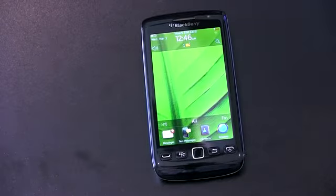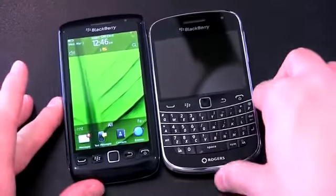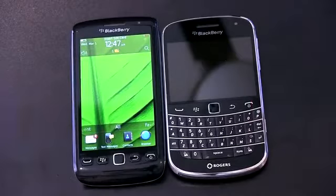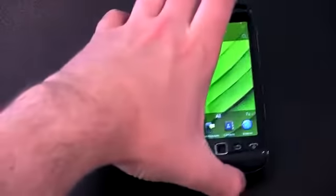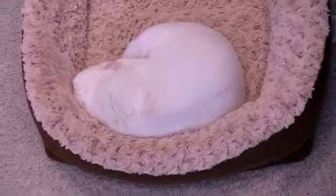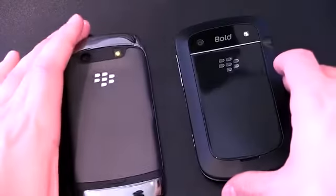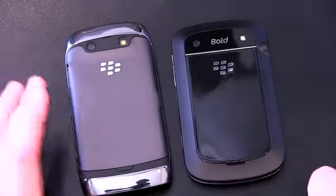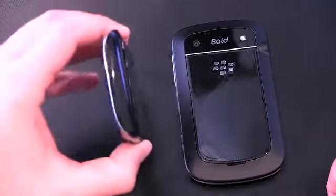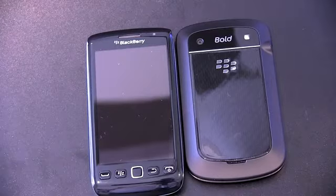Anything you guys want to see in particular, leave your comments down below. Special thanks to the folks at Negri for hooking us up with this phone. I'm actually pretty excited to dig in — I've been using the 9900 as my dedicated device for a while, so I'm going to switch over to this one and give it a shot. For a size comparison, here they are side by side — you can hear my cat snoring in the background. There's the thickness, and here's the back of them — the 9900 has a plastic back with NFC; no NFC on the 9860, at least I don't believe so. Anything else you want to see, leave a comment. I'm John Rettinger from TechnoBuffalo — see you in the next video.